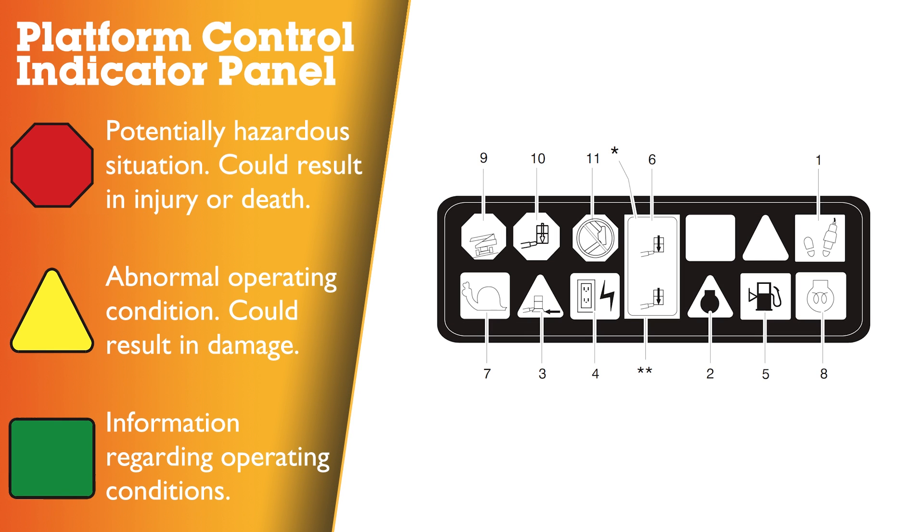The platform control indicator panel uses different shaped symbols to alert the operator to different types of operating situations that can arise. These can be hexagon, triangle and square. Please refer to the operator's manual to ensure that you understand the severity of these symbols.